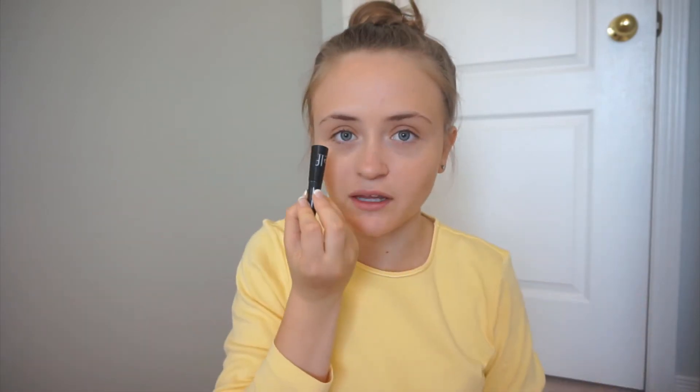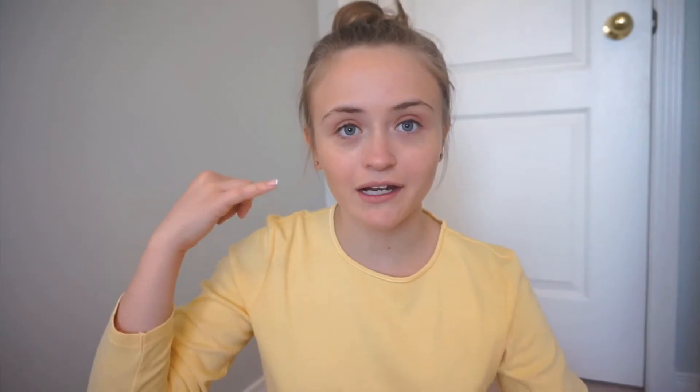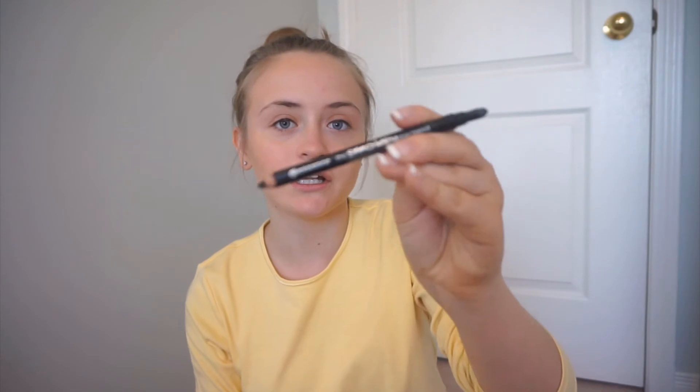The next thing I like to do is take this e.l.f. eyeliner. I like to do a really thin line of eyeliner in the summer — I don't like to wing it or anything. For this look, I just do a really thin line. Now that I'm done with my eyeliner on the top, I'm going to take this pencil eyeliner from Essence, called the Smoky Eye Pencil, and lightly line my waterline.